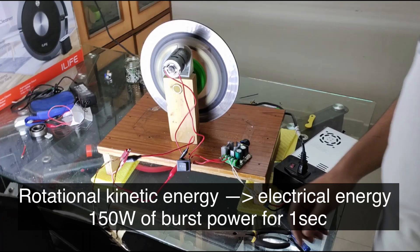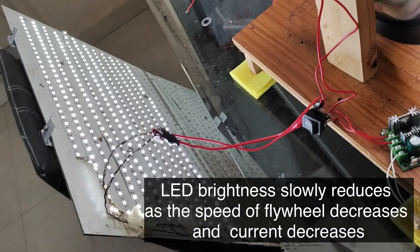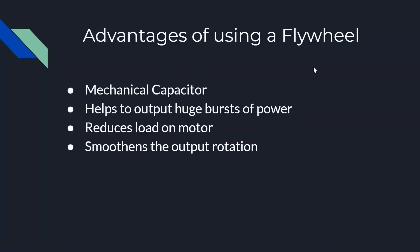This electrical energy is used to light up the LED lights, and approximately 150 watts of power is used. The advantages of using a flywheel are: it acts as a mechanical capacitor, storing energy for later use; it can output huge bursts of power — in my flywheel the input was only around 50 watts over about 10 seconds to go from 0 to maximum RPM, but it can output around 150 watts peak for one second. The third advantage is that it reduces the load on the motor by keeping RPM constant and smoothing the output rotation.